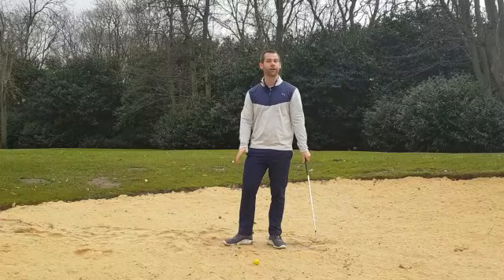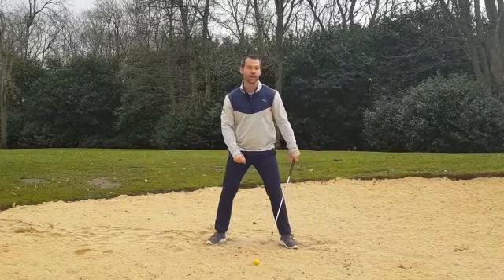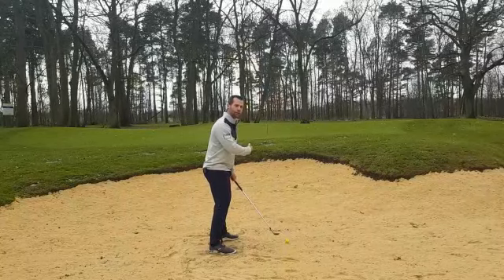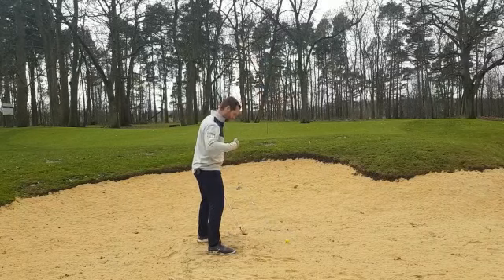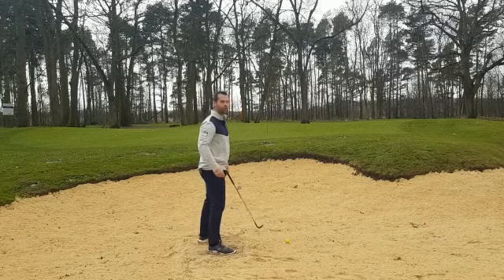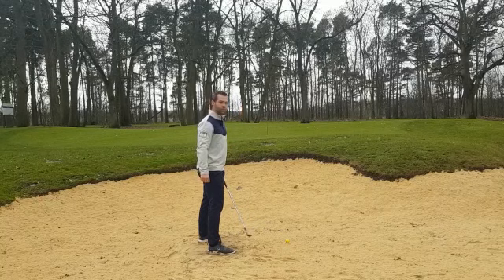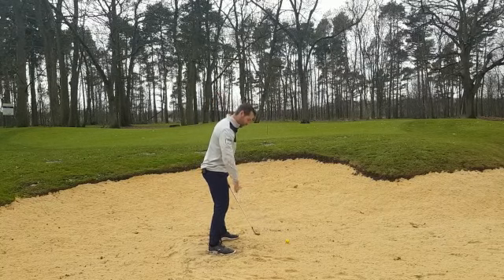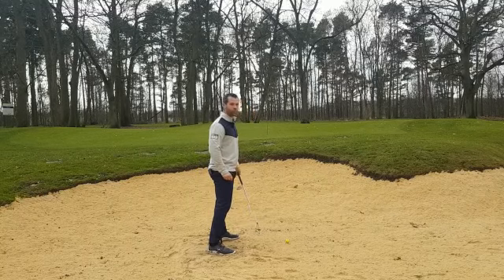The first thing we're going to do is create a nice stable base. To achieve that, we're just going to go feet slightly wider than shoulder width. Now, alignment — here we're looking to aim quite square to the target. The old way of playing bunker shots would be people with a left foot back, hips and shoulders open, cutting across the ball as they hit it. This is hard to be consistent because it's a glancing blow on the ball. A far better way to play it is we stand square with our feet, hips and shoulders — I'm actually going to swing on line with the flag.